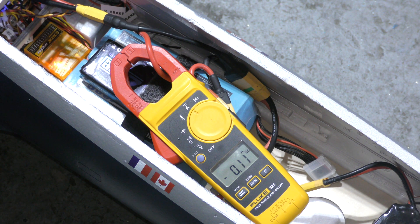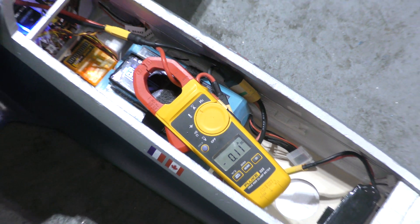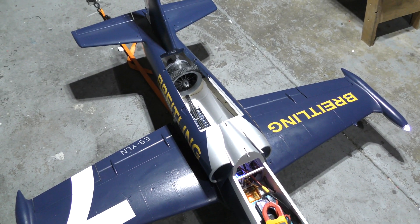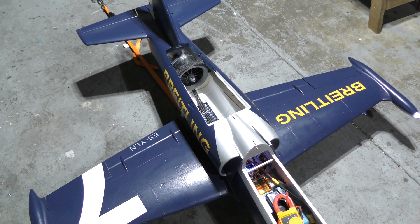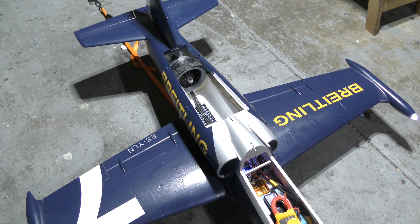What I still have to figure out is the cheater hole situation, because I'm not convinced that this air intake is sufficient. That's it for today — I'll bring back more content as I figure out what I'm doing with the jet.